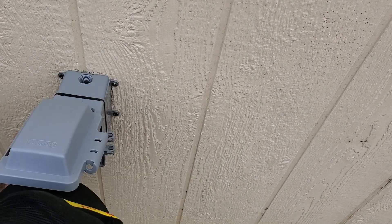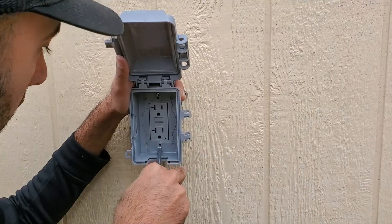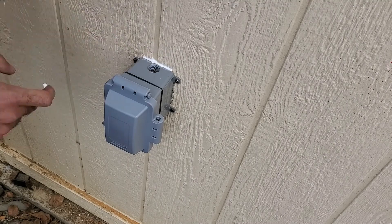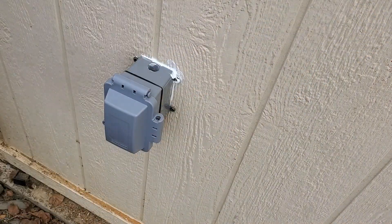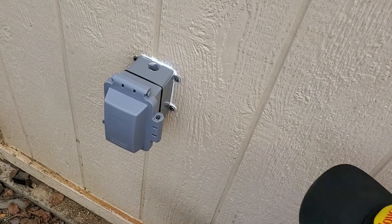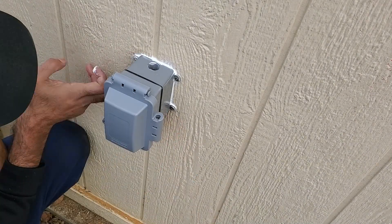Attach the cover to the outlet by tightening down the two screws. Make sure you tighten these down fully, as this will help the gasket seal. By tightening the two screws, the gasket between the cover and electrical box is sealed. However, we still need to seal the space between the electrical box and the shed, and we do that by adding silicone all the way around the box.